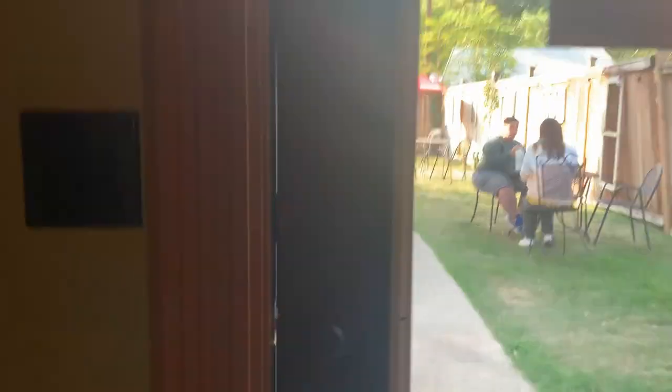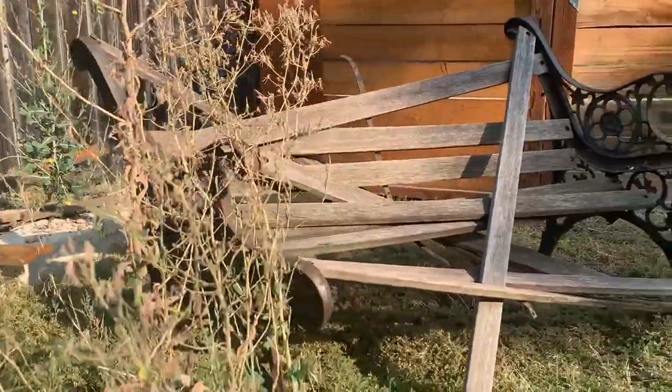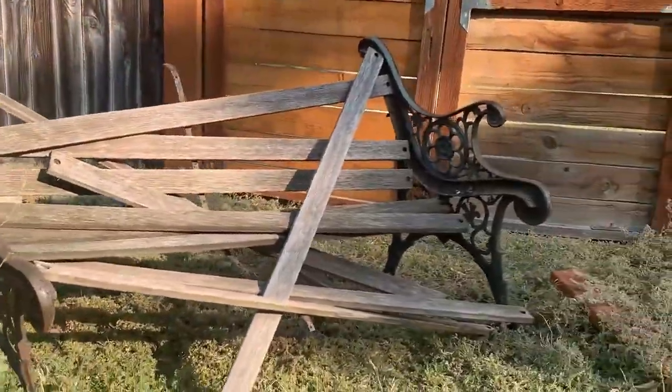So recently I was at a coffee shop and I noticed a broken bench in their back area. I thought I could fix it up, so I asked the staff if I could take the bench. I promised I'd give it back. Surprisingly, she let me. I loaded that bench up into my car and fixed it up. I think what I made is really cool and I love how it turned out, so I want to show you that build.